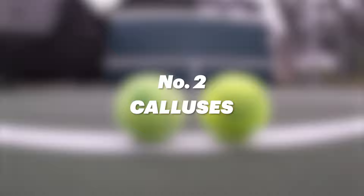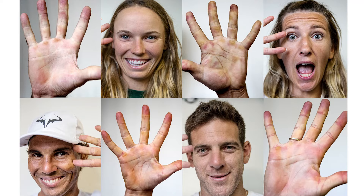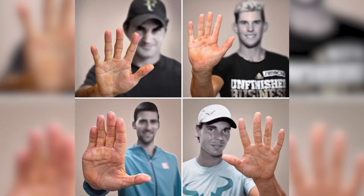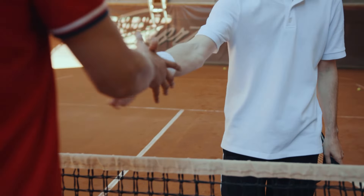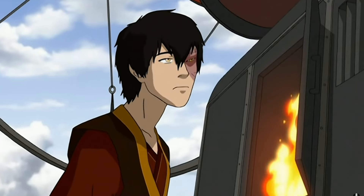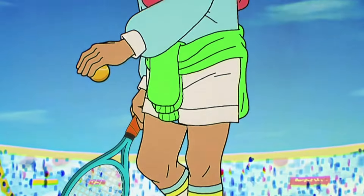Number 2: Calluses. Built up through years of sparring at the Proving Ground, calluses are a natural protective layer for their hands. Shaking hands with a tennis player may lead you to wonder if theirs were the roughest hands you've ever felt. That's rough, buddy. The rougher the calluses, the more intense the player.